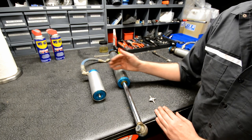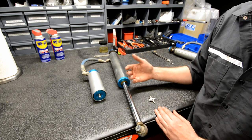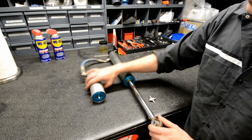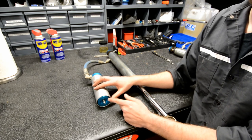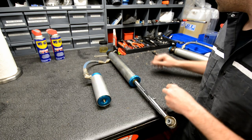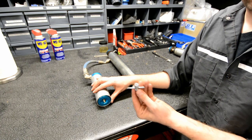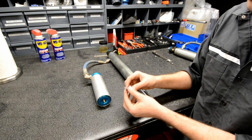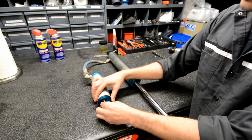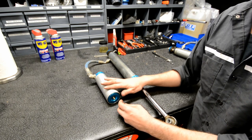If your shock doesn't have a reservoir, it's likely built as an emulsion shock where the oil is mixed in with the nitrogen, so this process won't apply. On the end of the reservoir you'll have a Schrader valve just like you'd find on a car or bicycle tire. We'll remove the cap, then since the shock should be under pressure we'll point it away from us. I'm going to use a valve core tool — you can get these at any auto parts store or bicycle shop — to let the pressure out of the reservoir, which should be somewhere between about 150 to 250 psi. If there's no pressure coming out, we know the shock has lost pressure.